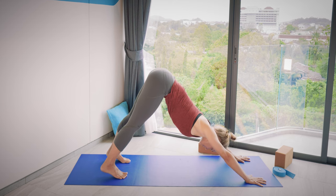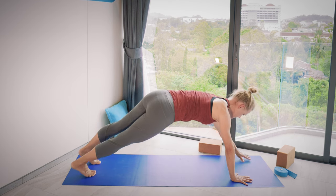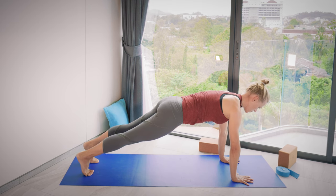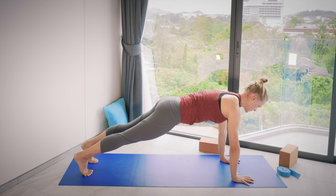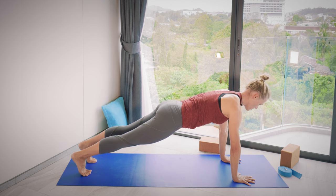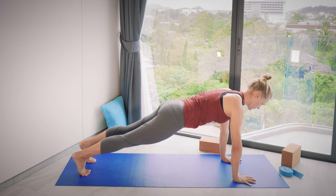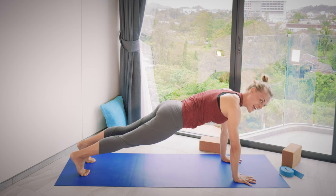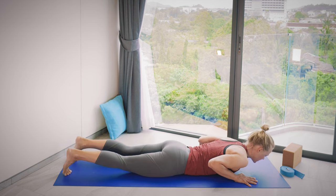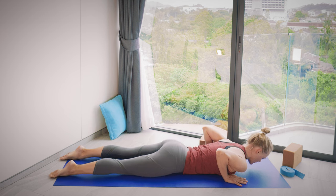From downward dog, shift the weight forward into plank pose. Adjust the hands and feet. Keep lifting your knees and thighs away from the floor, keep pressing your hands to the floor. Take a few breaths in and out, strengthening the upper body a bit more. Then from your plank, exhale and slowly bring yourself all the way down onto the belly. Release the toes and take a couple of breaths lying down.